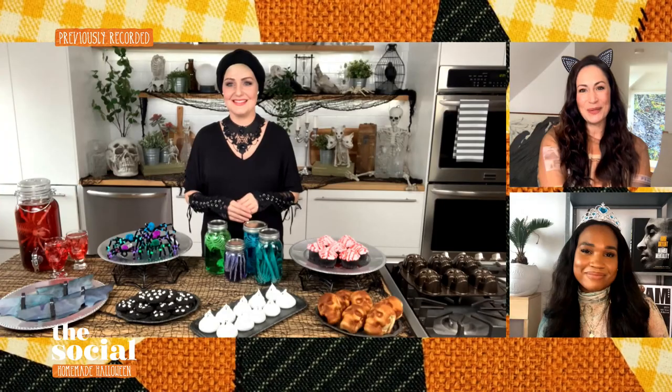Welcome back. Trick-or-treating may not be in the cards this year, but there are still so many ways to keep the Halloween spirit alive. So here with ideas for your Halloweekend at home is YouTube's The Domestic Geek, Sarah Lynn Kashawn.